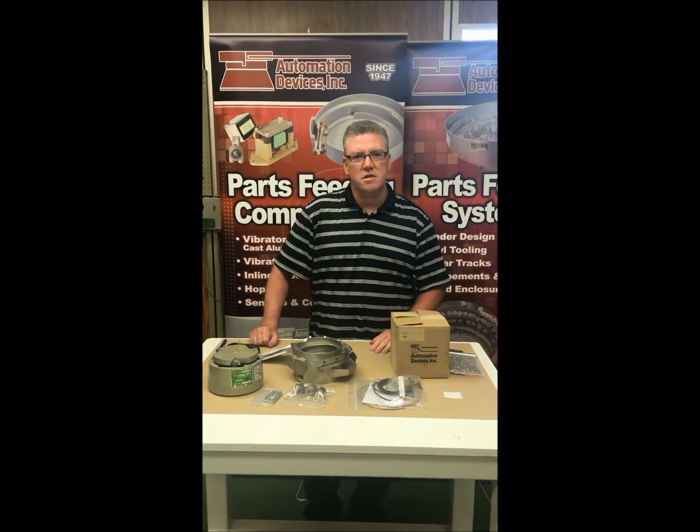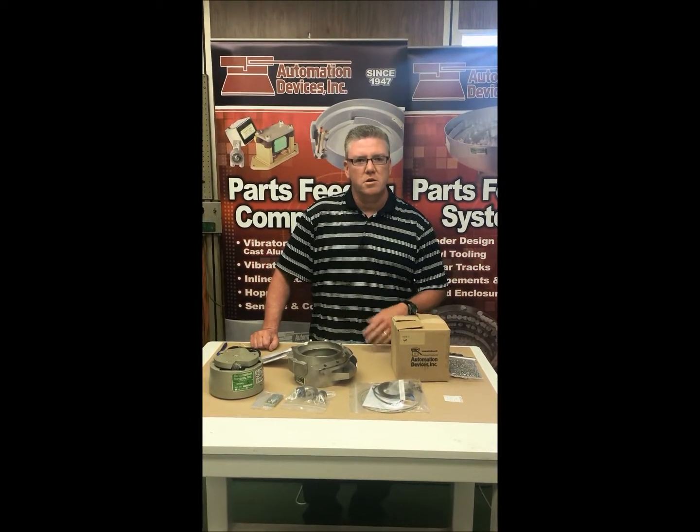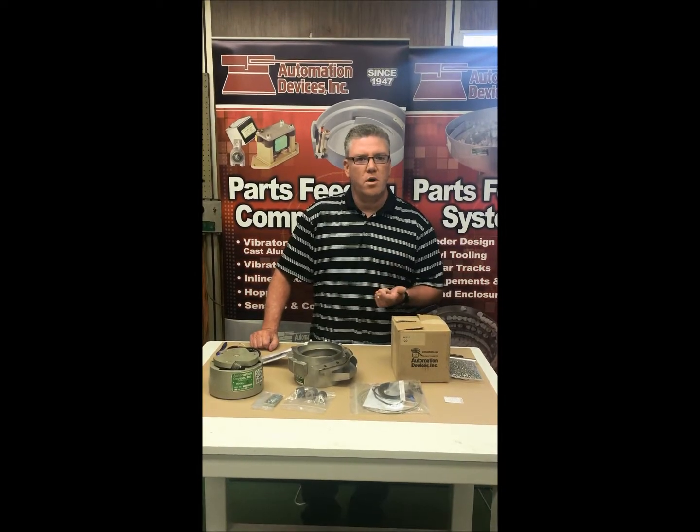Hi, this is Dave from Automation Devices. Our next video will show you how to receive the equipment in and what's the proper setup.